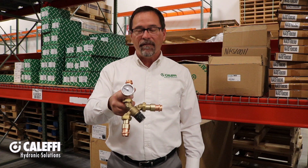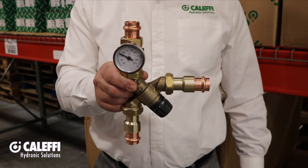Hi, I'm Kevin Freit with Calafi North America. I'm here in our warehouse in Milwaukee, Wisconsin, and this is the 520 Series Angle Mix Thermostatic Mixing Valve. This industry-exclusive angle body makes for a really clean looking and fast installation on a water heater because it eliminates an elbow fitting and some piping.